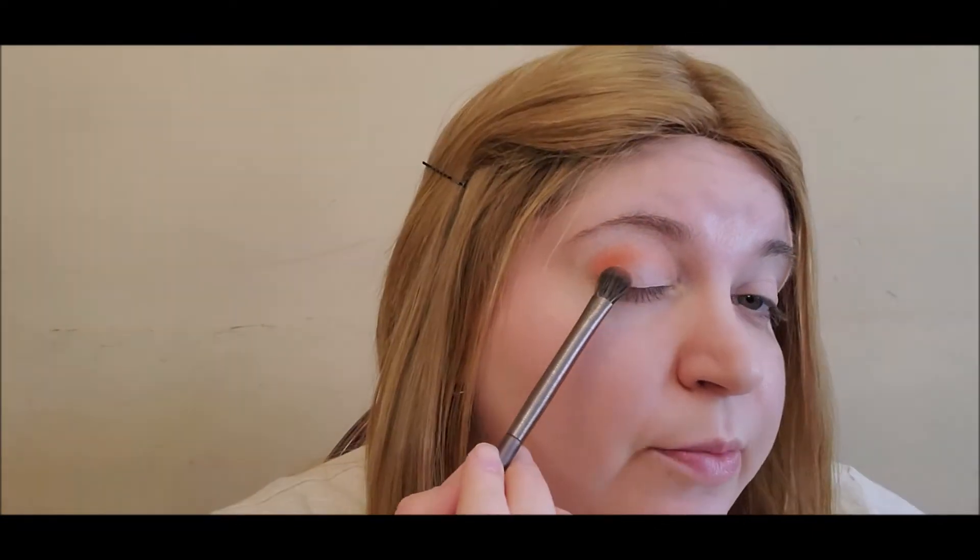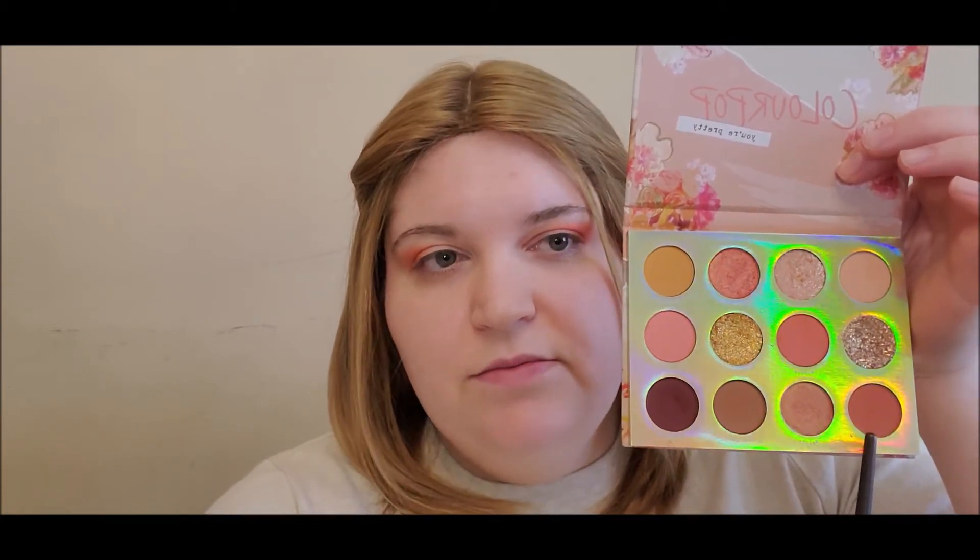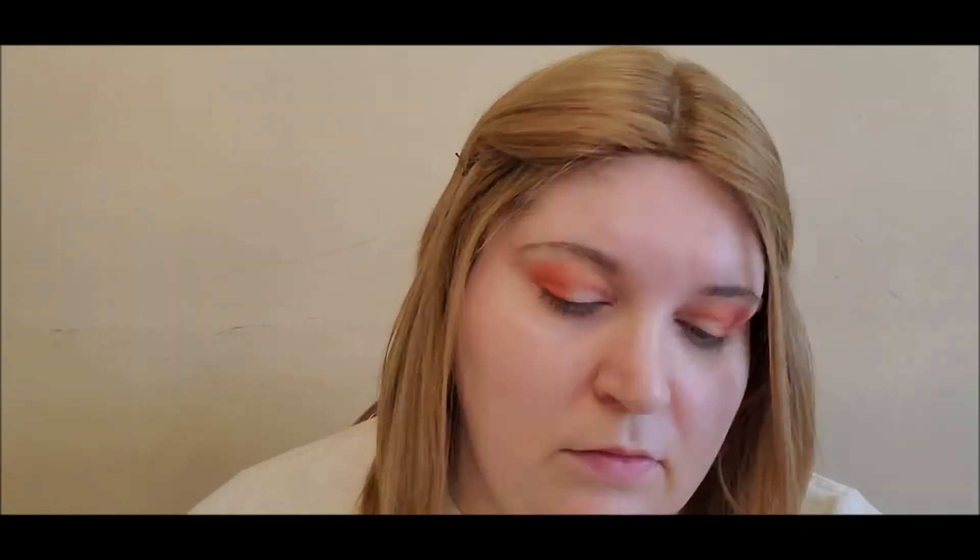I am applying this shade into my outer V, and I'm going to do the same on the other side. Now I'm going to go into this shade and try to deepen out my outer corners. With a blending brush I'm going to blend everything together.